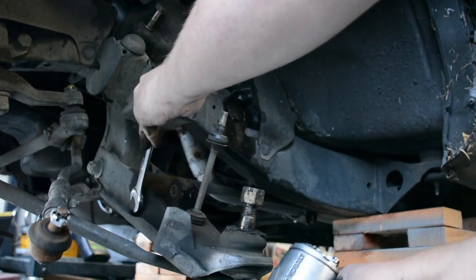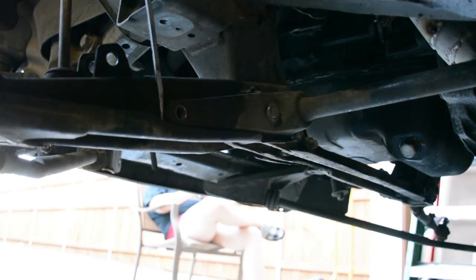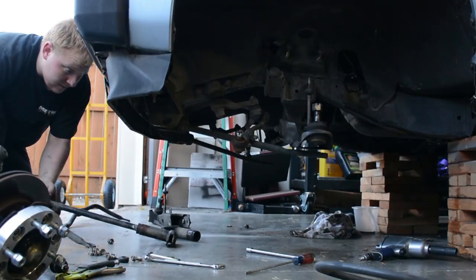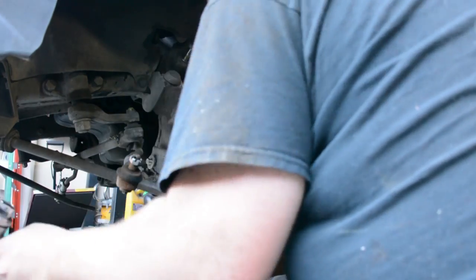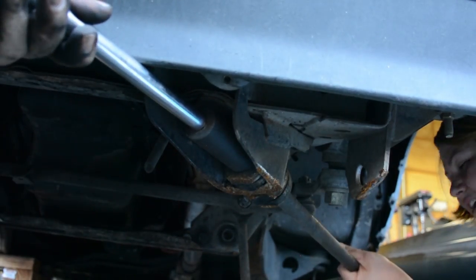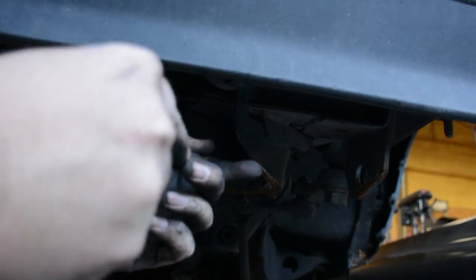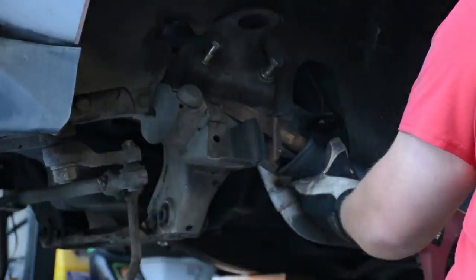Now we're going to begin taking the torsion bar out. There is a jam nut and a regular nut — this is how you can normally lower your vehicle — but we're going to take it all the way off. Now you see me trying to take off one of the pitman arms, and I made that look pretty easy. The back of the torsion bar has a clip ring that I just cut off because it's a pain. You have to cut that clip ring off to pull the whole unit off. Then the control arm comes off, and lastly is the front of the tension rod. Get someone to hold that for you and get those bushings out of there, because we will no longer need those.